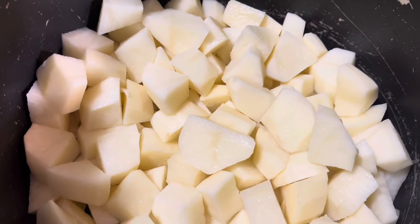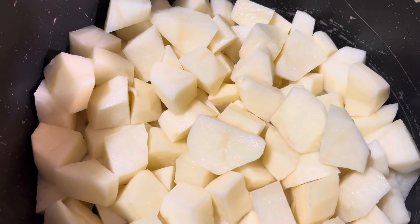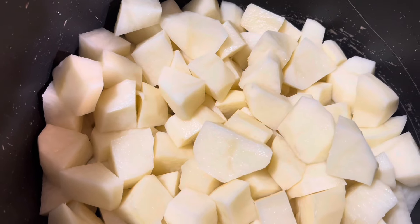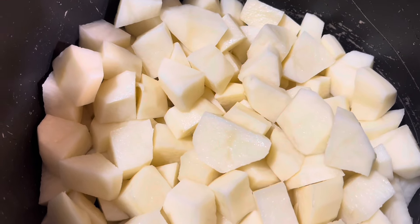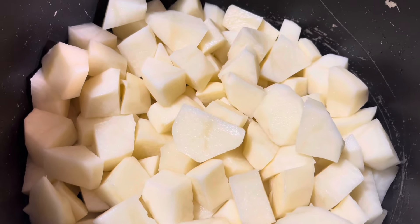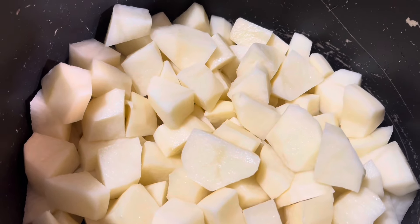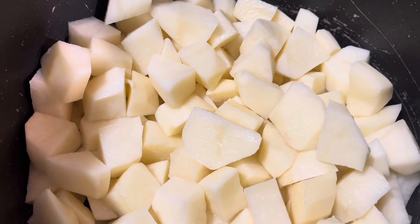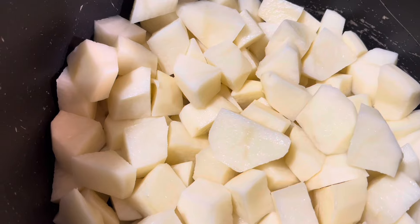So I'm going to boil these in water. It should only take about ten minutes, because you want them a little bit al dente. You don't want them like mashed potatoes. We're going to check them at ten minutes once they start boiling. And when they're fork tender but still a little firm, I'm going to pour them in a colander and run some cold water on them to stop the cooking process. Then we're going to refrigerate them.